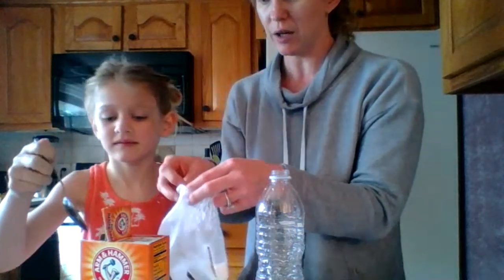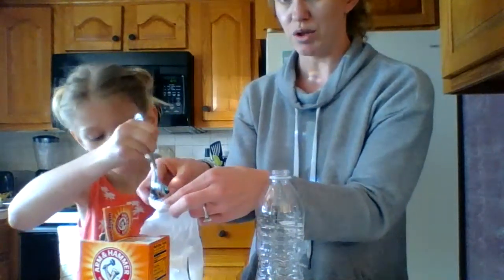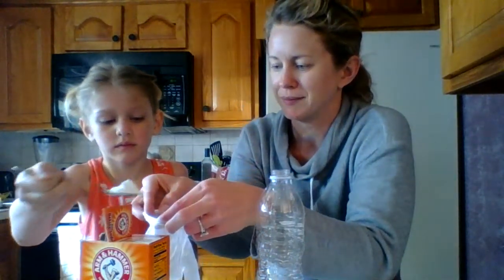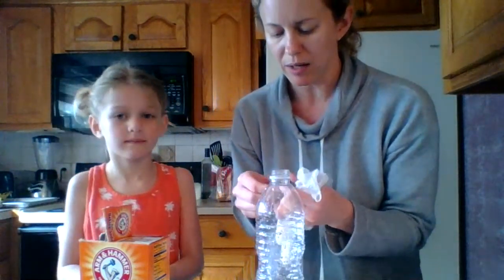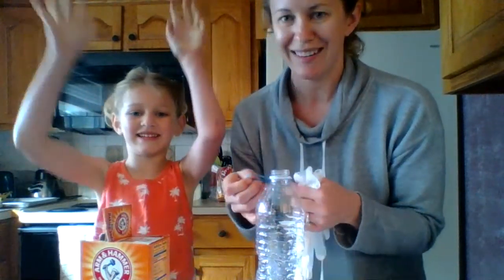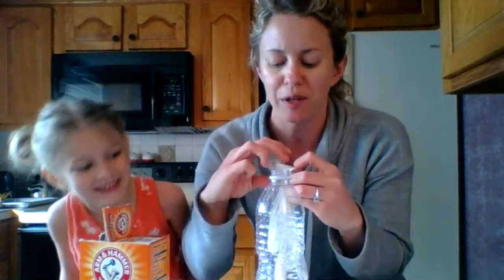Can you spoon some of that in here? Good. Now we do two or three heaping spoonfuls. That looks good. If you know how baking soda and vinegar mix — when you mix them together, they actually create a gas called carbon dioxide. And that is what we're going to hopefully have inflate our glove.